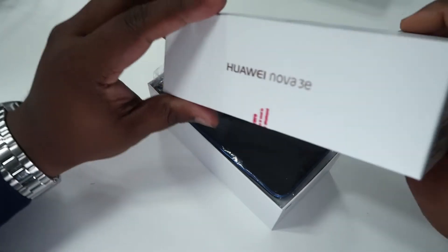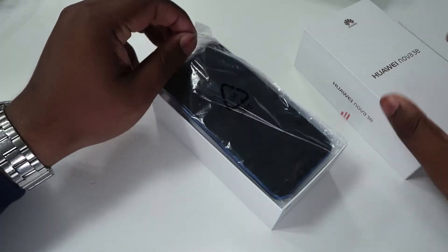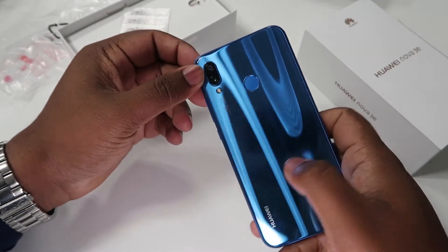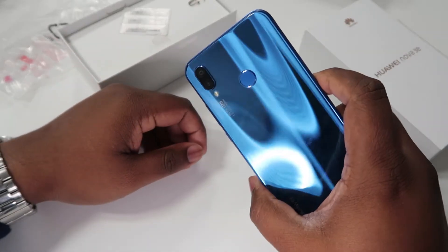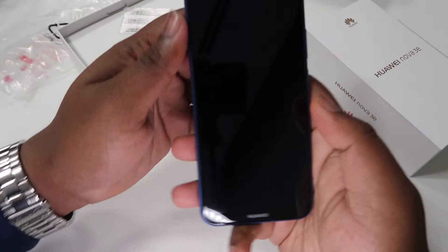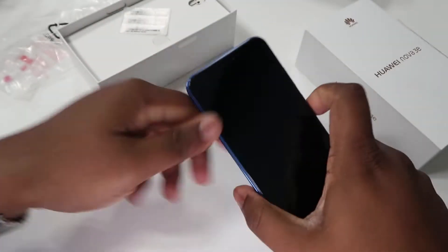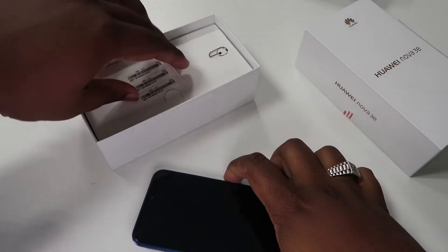First of all, I'd like to thank Sharaf DG for sending this across and letting me review this mobile. Let's get into the mobile — this is amazing, just check that color out! This is so beautiful. So that's the Huawei Nova 3e. Before we get into that, let's go and check what's in the box.